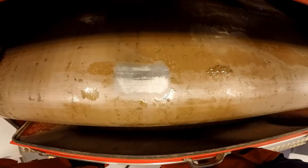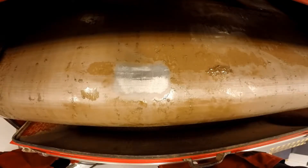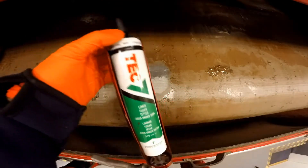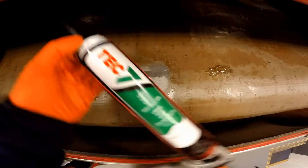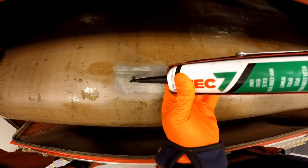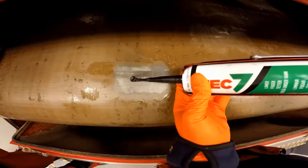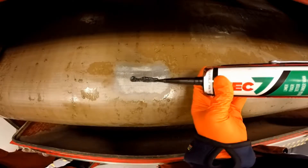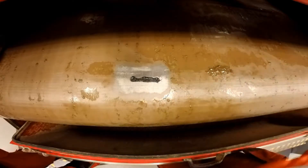Make sure it's perfectly dry. Now take the Tech 7 — something similar is fine, but Tech 7 is recommended. Put a generous amount over the damaged area; you can make a couple of passes with it. It just depends on how much you think you need — once you've done a few you'll know.